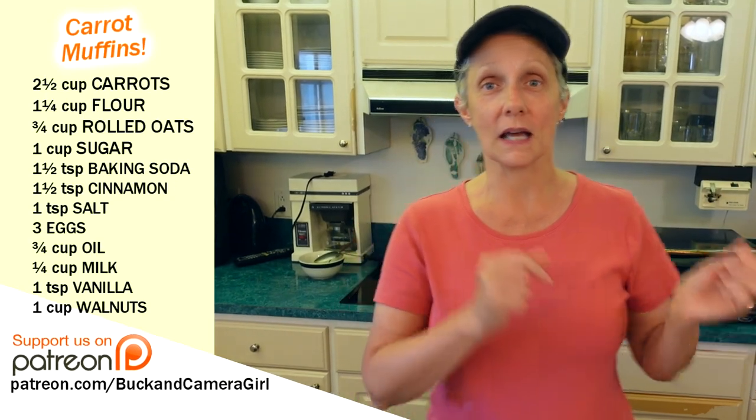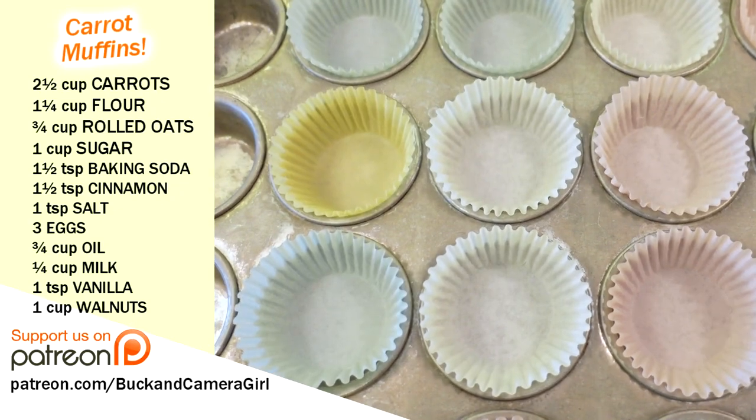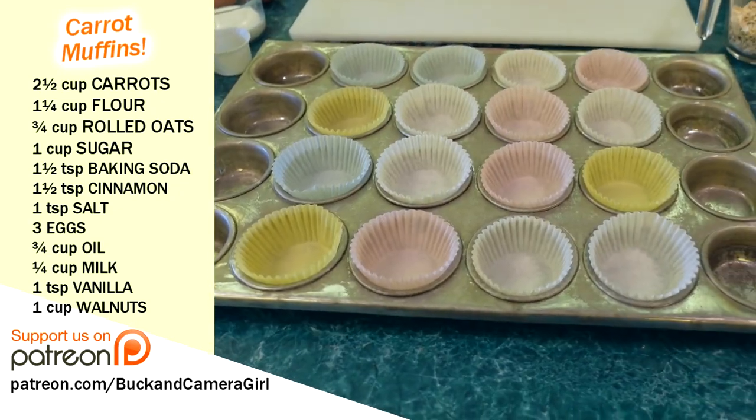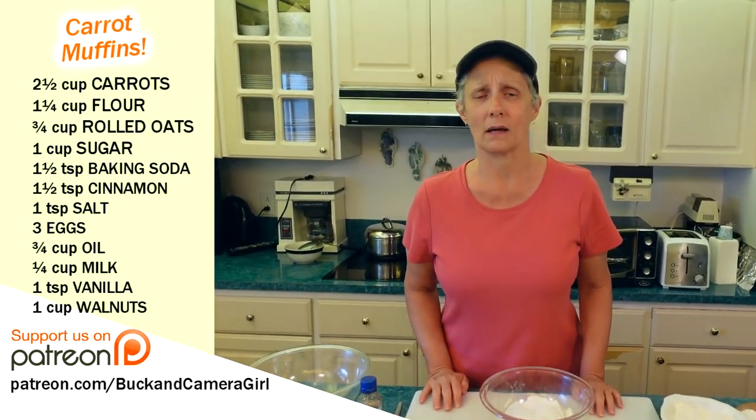We're just going to mix a bunch of dry ingredients together, a bunch of wet, and then look at my handy dandy — that's huge. Didn't Huckleberry Finn go down the Mississippi on that? Don't be intimidated. You do not have to have that to make quick carrot muffins. Well, this is the same recipe that you use for carrot bread, isn't it?